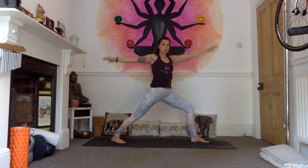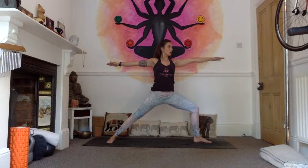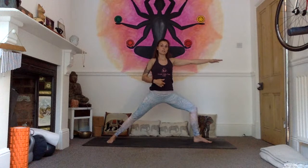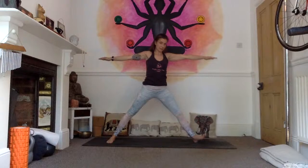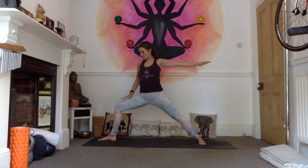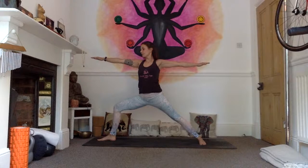Opening the arms up as we come into Warrior Two — Virabhadrasana B. Left foot parallel with the long side of the mat, right foot parallel with the short side. Gazing over the tip of your left hand, soften shoulders — one, two, draw the navel to the spine, three, relax the face, try to find steadiness in the posture — four, five. Straighten the left leg, pivot on the heels, switching the feet to the other side, right knee bends over the ankle. Gaze over the tip of the right hand, reaching through the fingertips — just check that right knee doesn't knock inside the ankle, drive the thigh in the same direction as the foot.